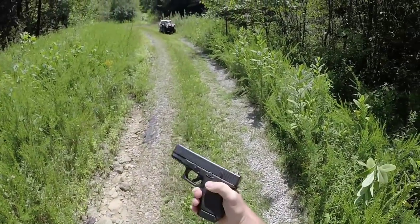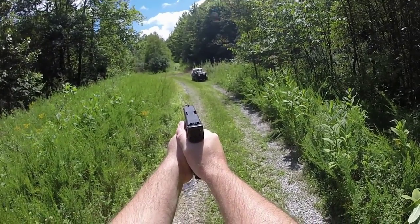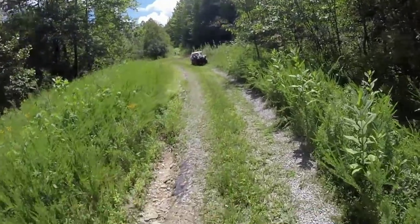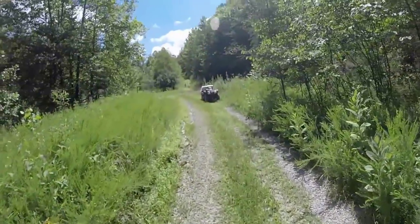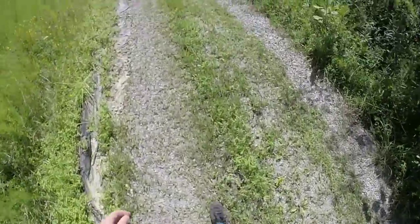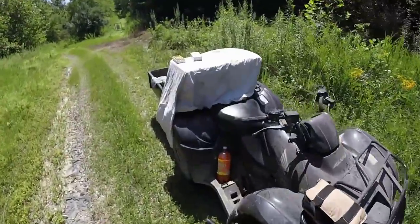Bugs are really awful — I don't know if you can see that big fly on there. Pistol's heating up. So, reasonable at 50 yards. So far, so good.